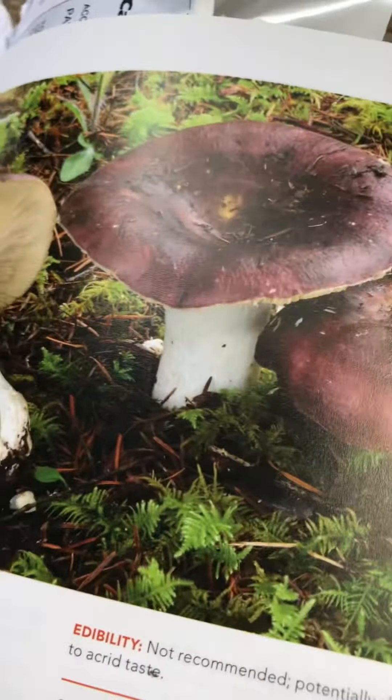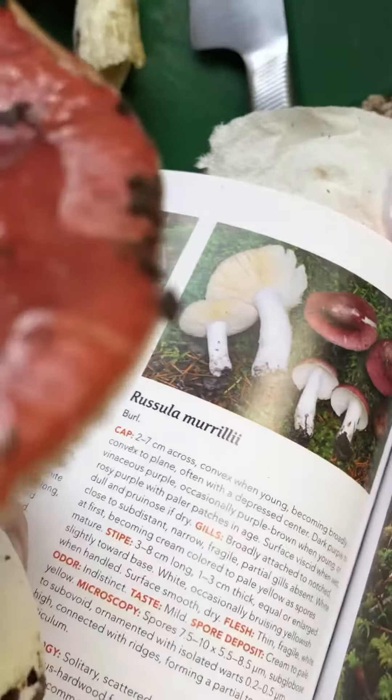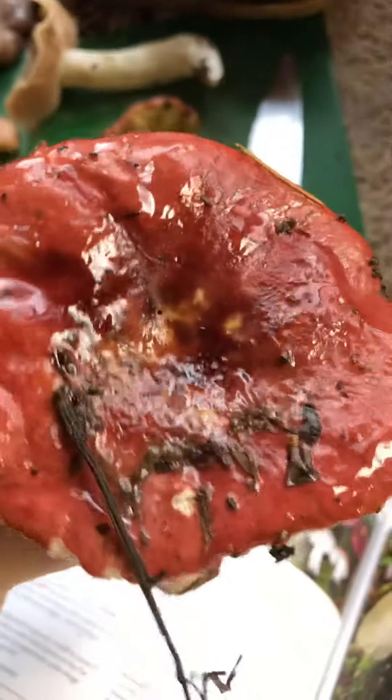And the stem on this one is a lot thicker, and it's a little bit lighter colored. So I'm calling this one out as a rucilla murrile, and we are going to eat it.